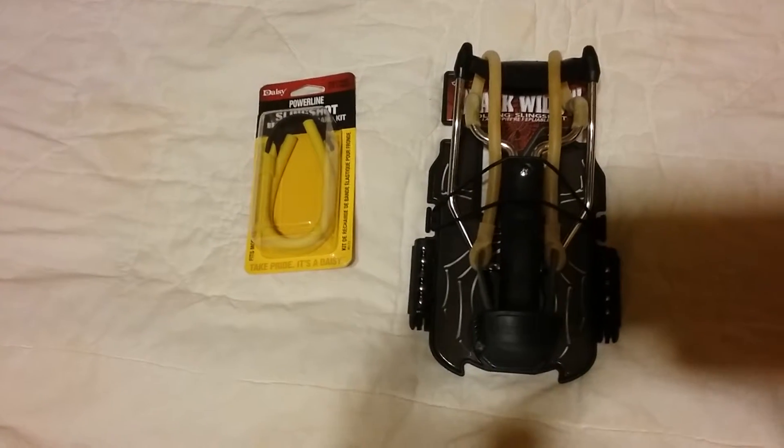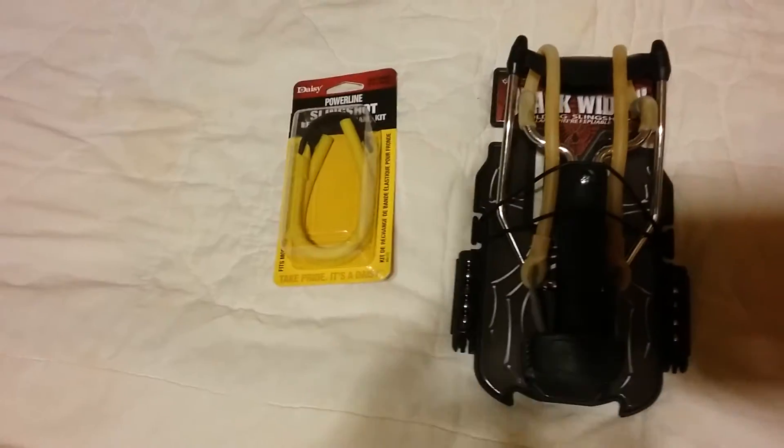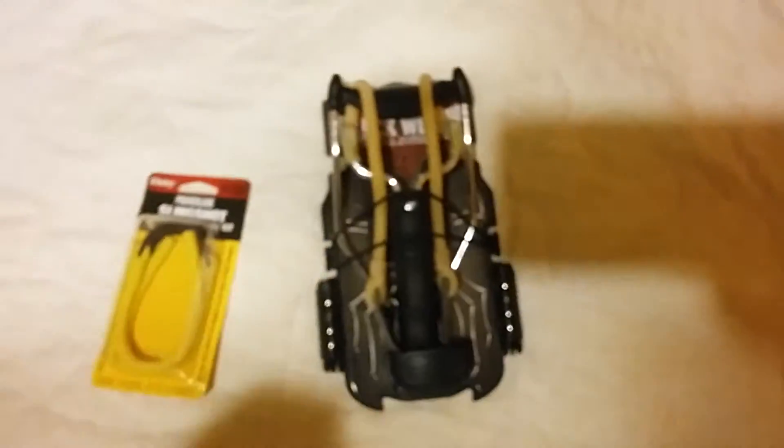It's got extra pull to it as well. I always like to have spares. This comes with ammo and a kind of carrying case — you can put it on your belt. It comes with some shot, looks to be maybe five on that side and five on this side. You can buy replacement shot for it too.